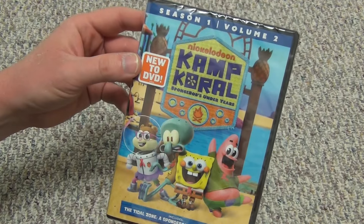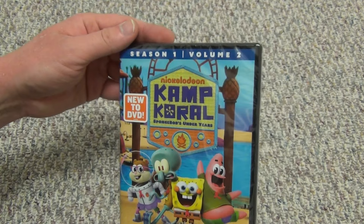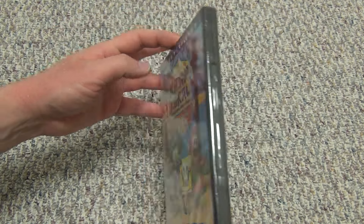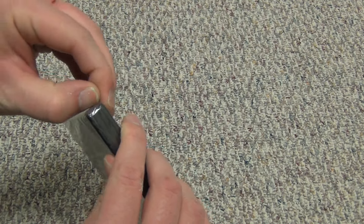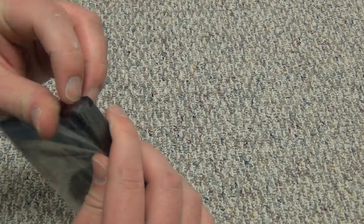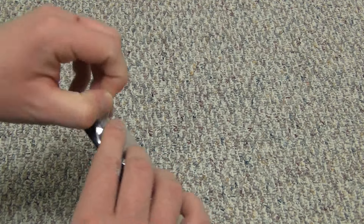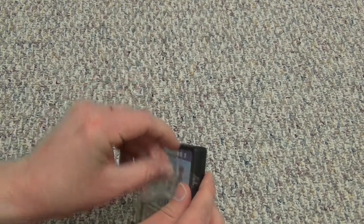I wonder if these will ever be re-released as a full season set someday. They did that with all the SpongeBob season sets, so I wonder if this will be next in line after these have been out for a while. Time will tell, but we'll go ahead and open this up and see what we've got inside.